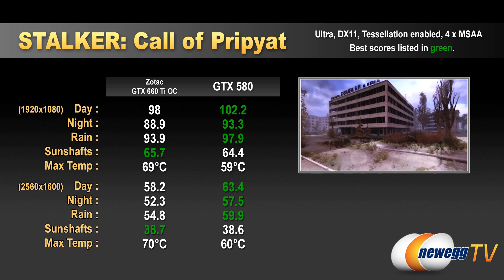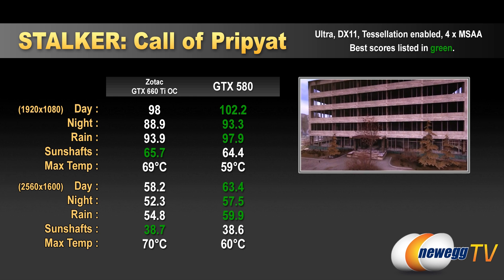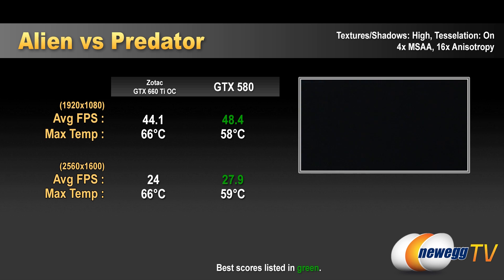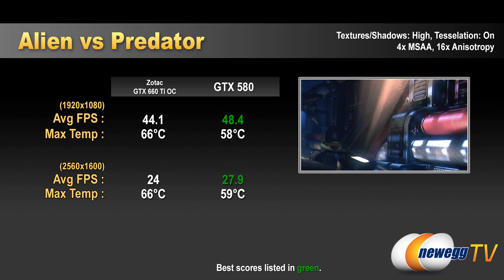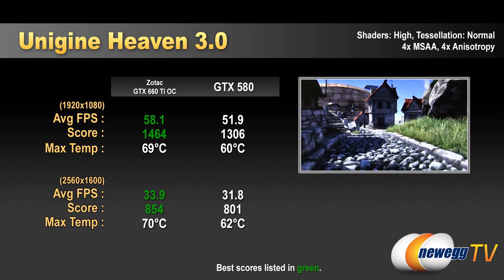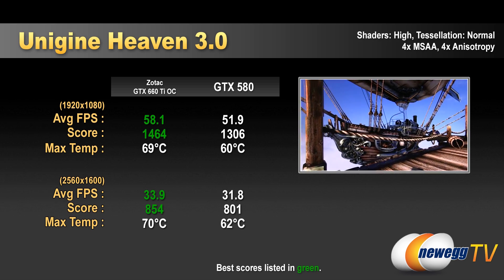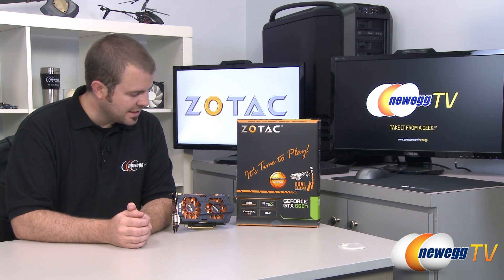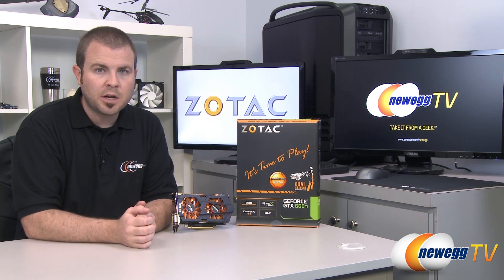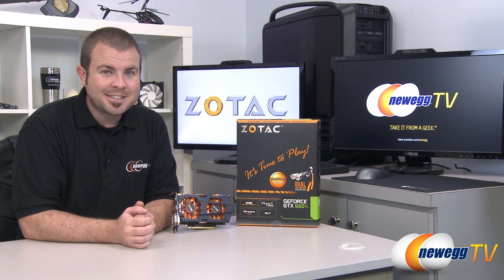And that's going to wrap it up for this video, guys. Once again, this has been the Zotac GeForce GTX 660 Ti — the video card that packs an entire 660 Ti into a just 7.5-inch long frame. I'm Paul with Newegg TV. If you enjoyed today's video, you can head over to our Newegg YouTube channel and do not forget to subscribe for more tech videos. Thanks a lot for watching — we'll see you next time.